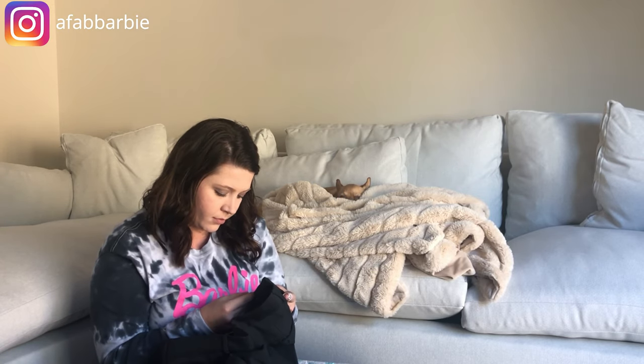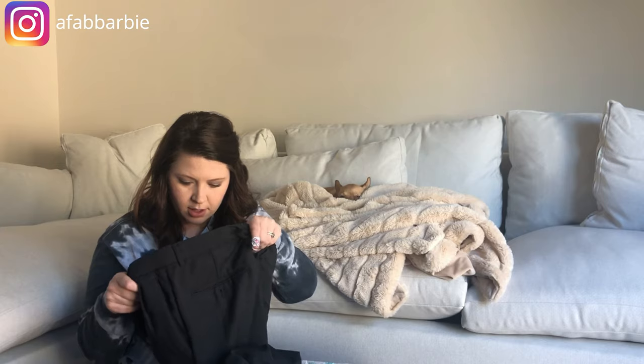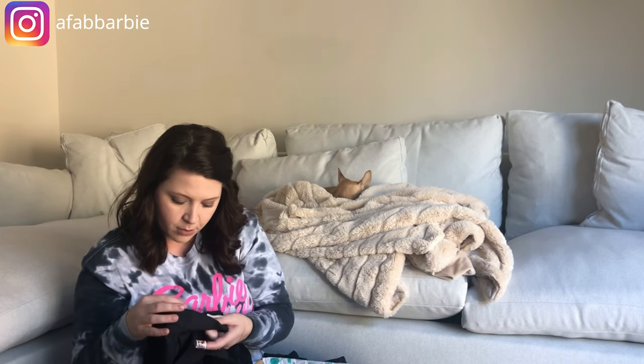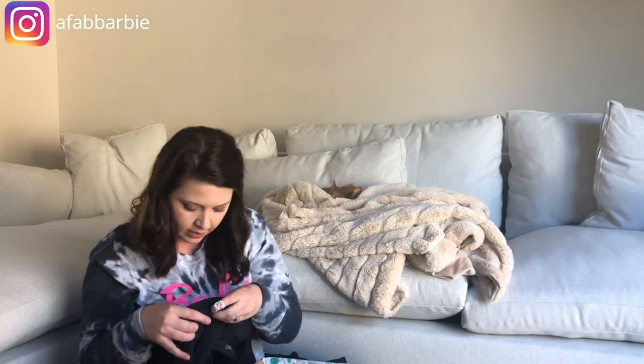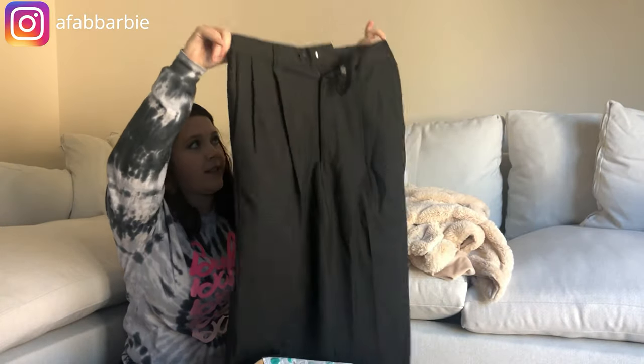Next is a pair of pants — no branding, no tag. There's just a random label that says dry clean only with some numbers. I have no clue of the brand or size. Items without a size or brand I typically try to avoid because customers could claim measurements aren't accurate. This might be something I just donate locally.